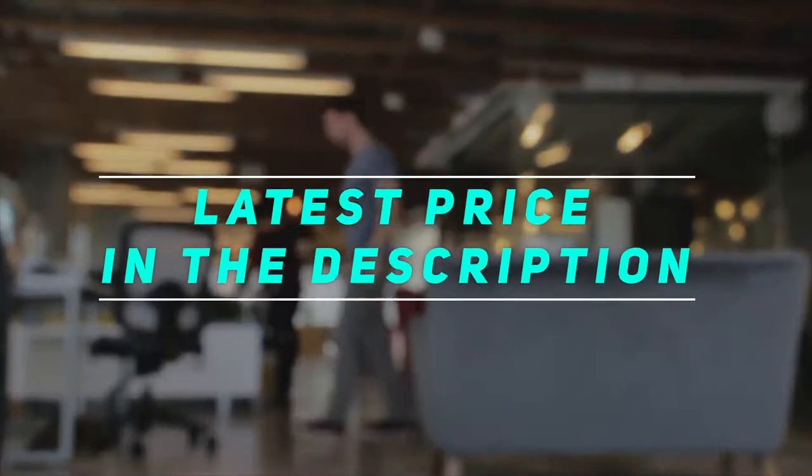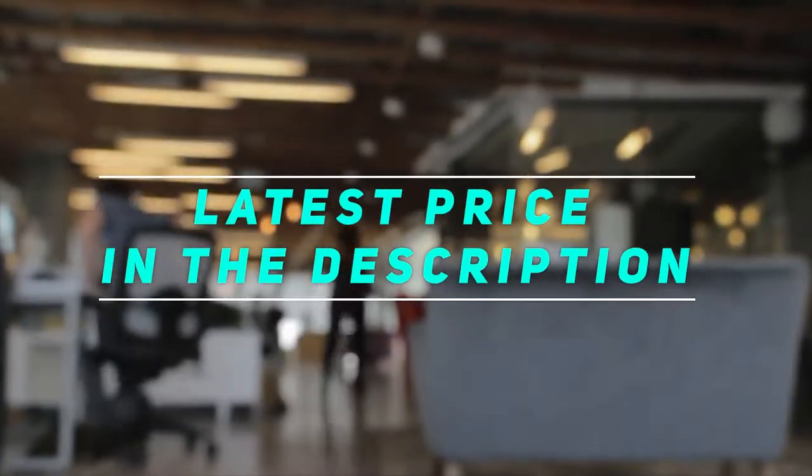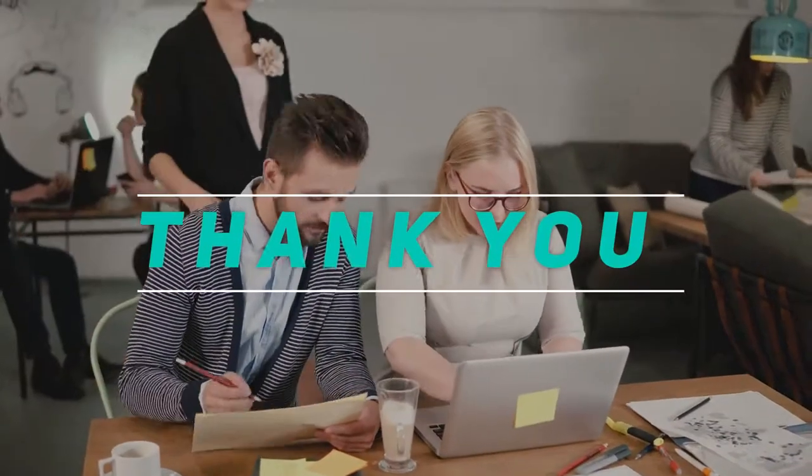Check out this video description for the latest prices and more information. Thank you for watching this video. Please subscribe and stay tuned.